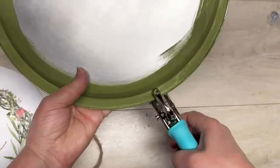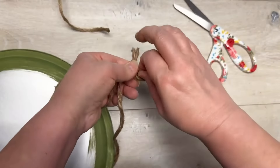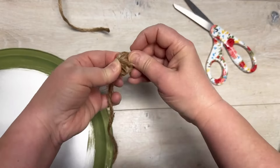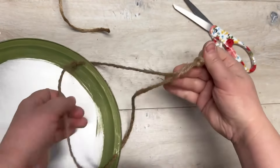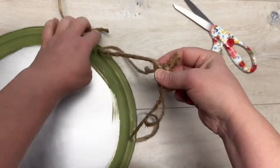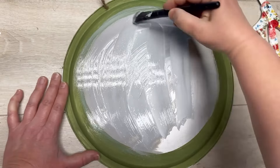I'm actually adding some holes with my crop-a-dial to the pizza pan. You could tape a hanger on it, but I like putting the holes in. Then I just added some jute for a hanger — love it! So then we're gonna put some Mod Podge on the center of our sign.